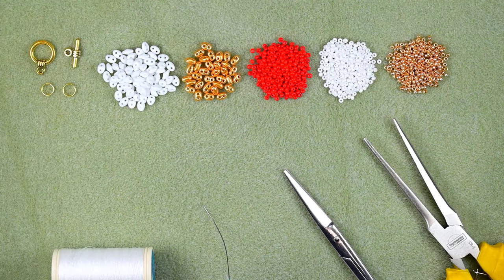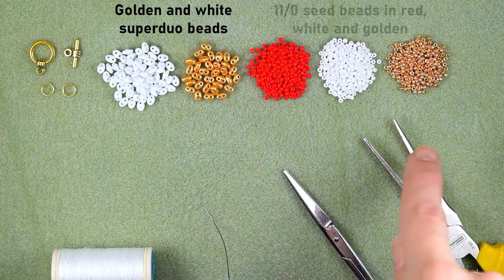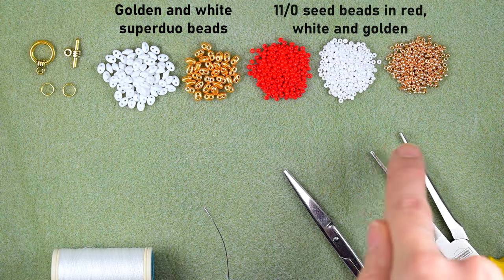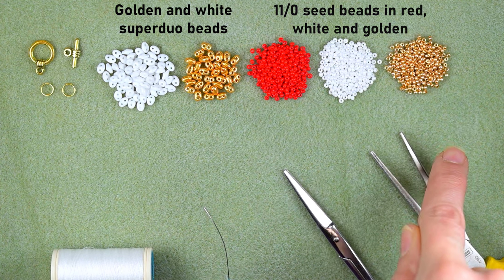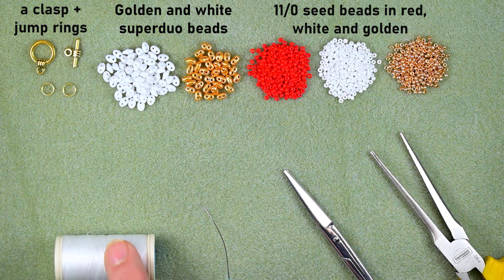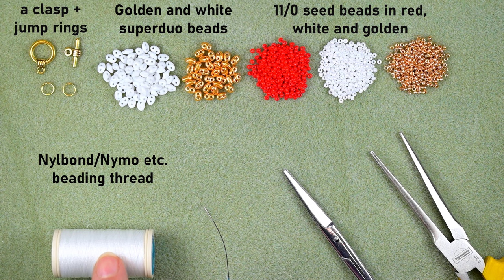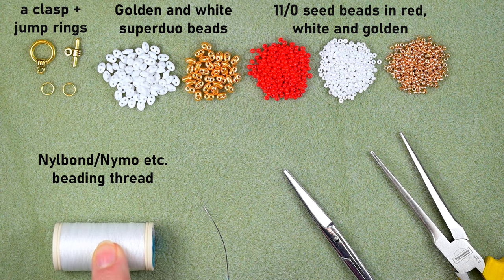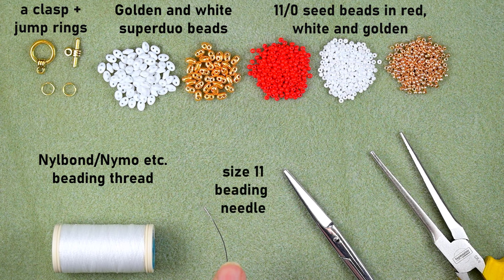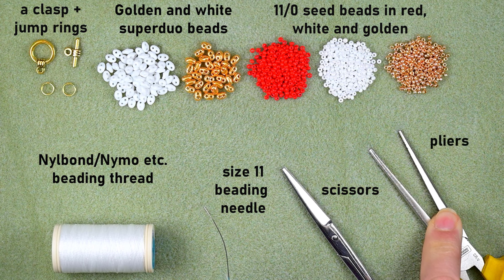What I'm using here are two colors of super duo beads, or twin beads. I'm also using three colors of 11/0 seed beads: red, white, and golden. I'm using a clasp and two jump rings. This is Kneel Bond thread, very close to Nymo thread in size D, 0.3 millimeters thickness. Here I'm using a size 11 beading needle and scissors and pliers to attach the clasp.